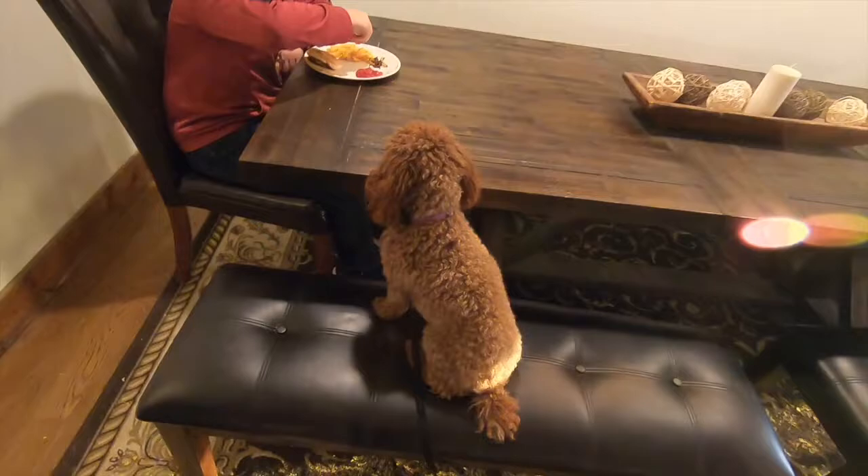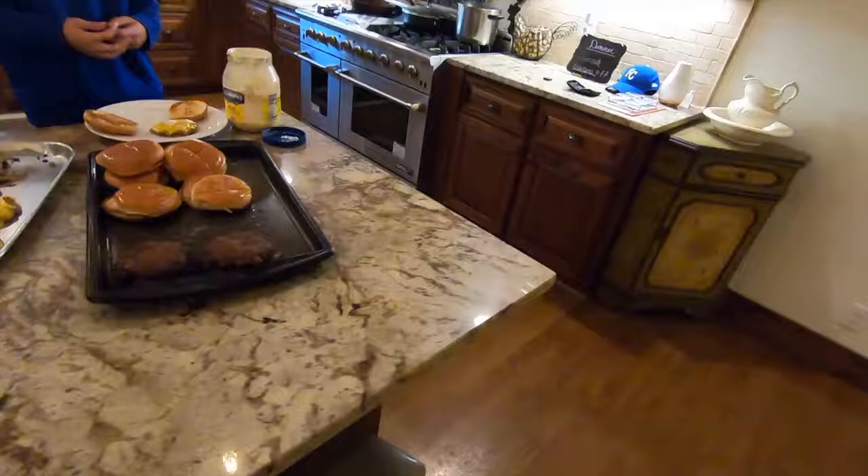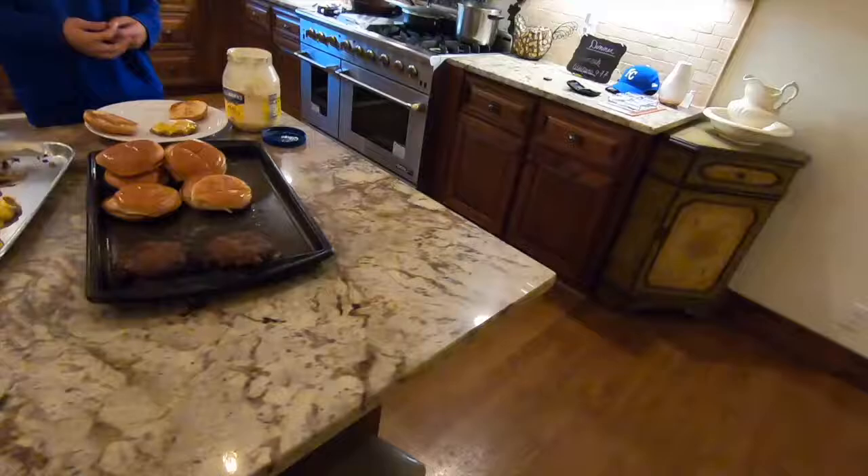We've got everything brought in. We've got one already pigging out, and there's a poodle just begging for one — because they're amazing. They're the bomb. We've got other kids on the way and they're in a hurry. Anyway, hope you guys enjoyed this video. Please like and subscribe to our channel and hope to see you on the next video.